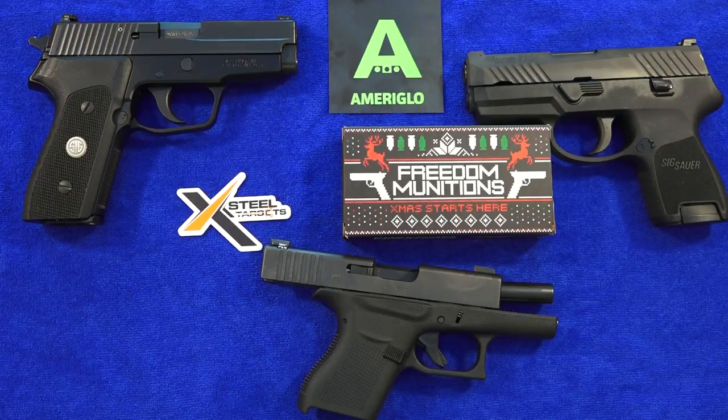Well guys, that's the end of this review. I hope you enjoyed it. Thanks for watching, and remember to like, share, and subscribe to our channel here on YouTube, Bright9mmUSA, for more guns and gear videos coming up in the future.